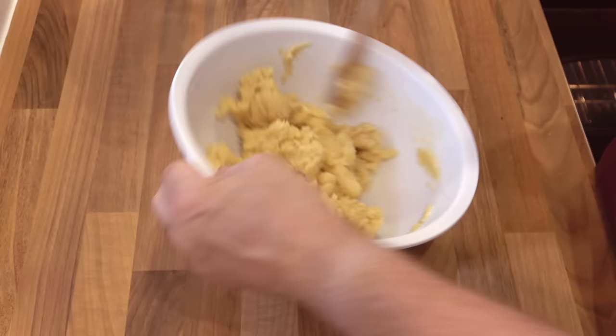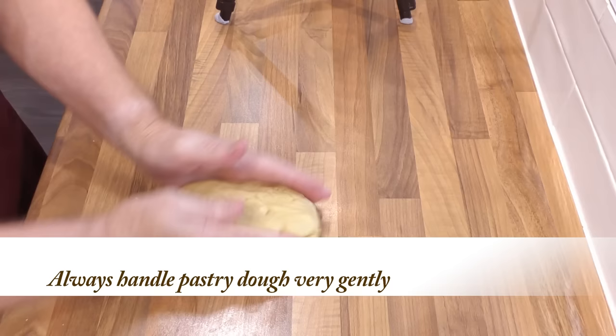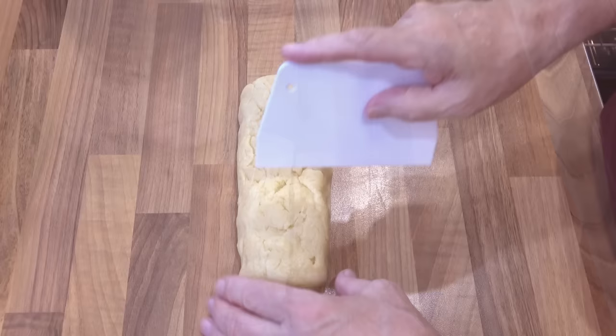Once it's all mixed, turn it out onto the bench. The pastry dough should now be cool enough to work with your hands, but always check first. Form the dough into a log shape, then using your dough scraper, divide it into three pieces.